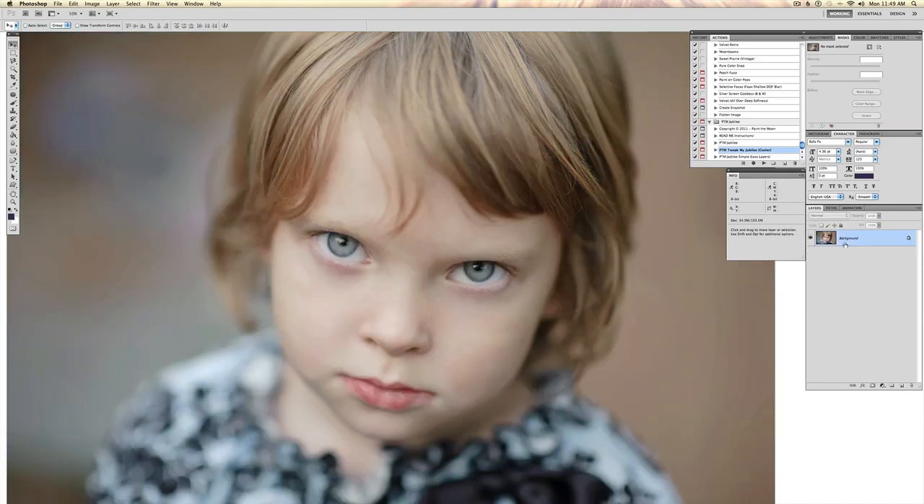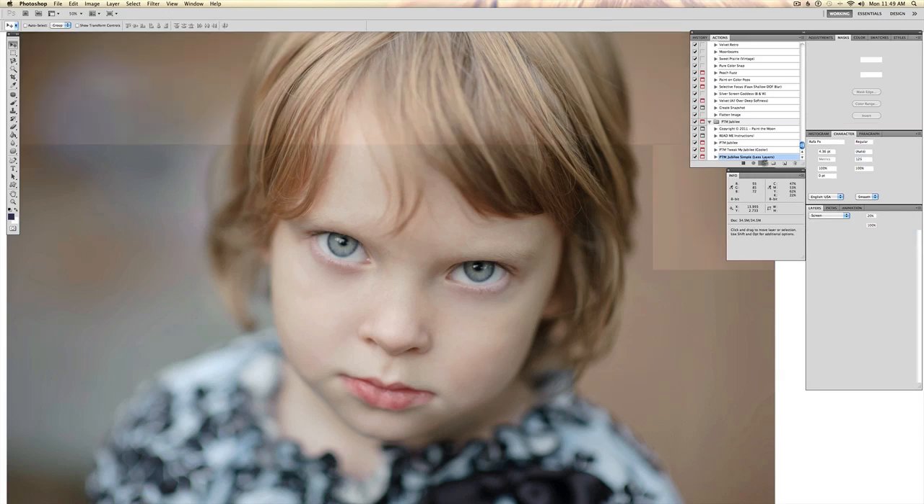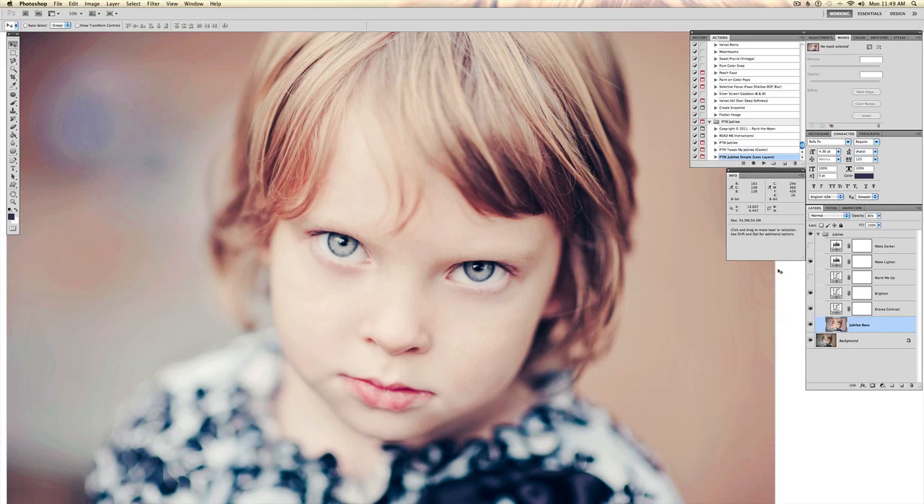For those that don't want all of those layers to adjust, we also have Jubilee Simple, which will create a lot less layers. If you just want to run it and have only a couple of things to adjust, you can run that one. You're left with just a few layers — make lighter and darker, and a warming layer, and so forth.